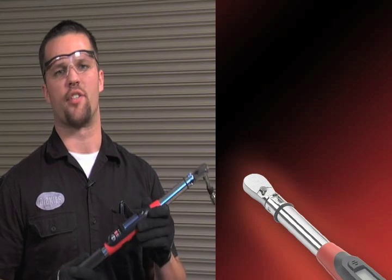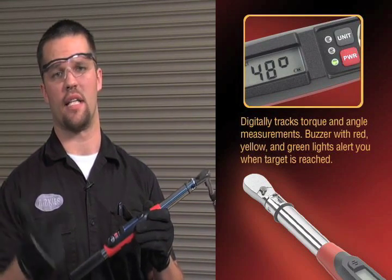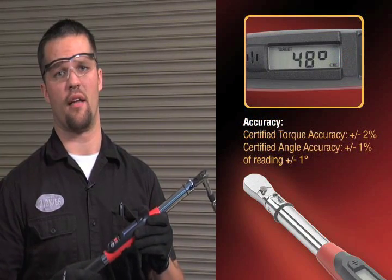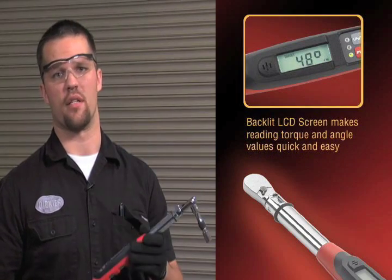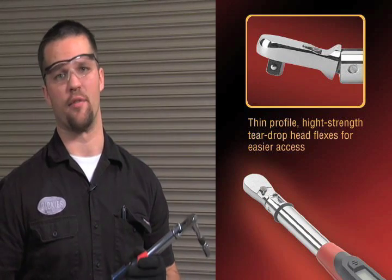With the GearWrench electronic torque wrench with angle, you're now able to accurately and quickly torque in foot pounds, inch pounds, and newton meters to plus or minus two percent, and your torque with angle to plus or minus a degree. And the best part is you don't have to fumble with any clumsy adapters anymore. That's GearWrench hand tools at work.